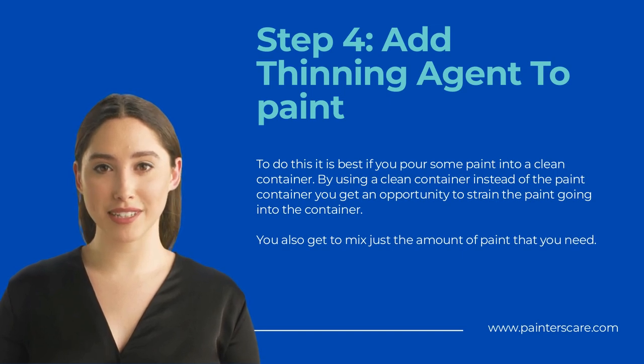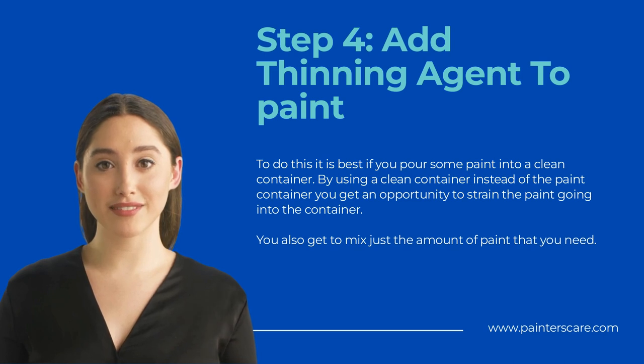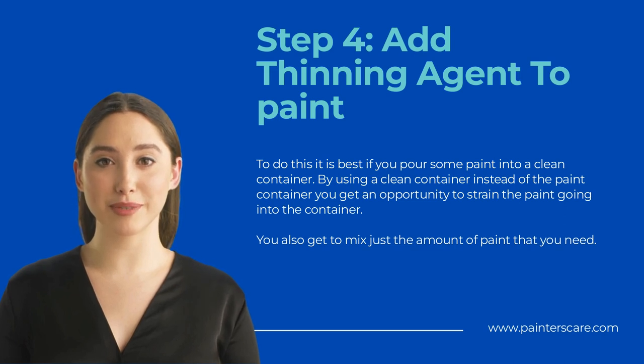Generally, most paint experts recommend that you pour one-quarter to one-half of a cup of water into the paint, mix, then add more water and mix again until you reach a consistency that you approve of. If you are using mineral spirits, you want to add no more than one-quarter of a cup to one gallon of paint at a time, and after the paint begins to thin you may want to add your mineral spirits in tablespoon measures instead of cup measures.